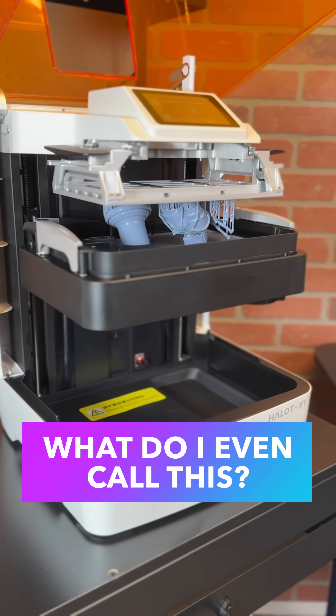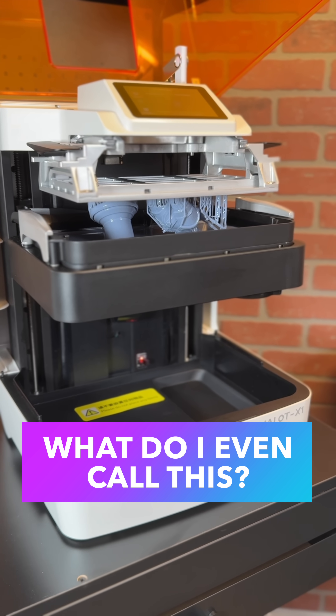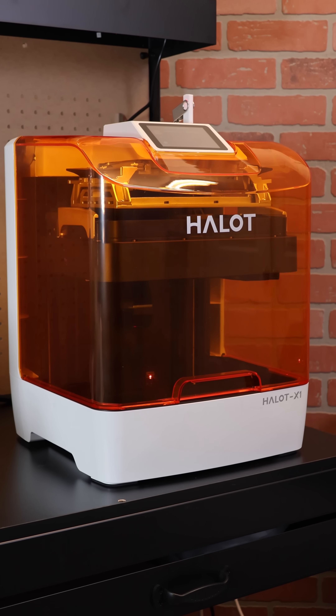I could actually use some help here — I'm not sure what to call this style of 3D printing. This is the PyoCreate Halot X1, and it's a little different.